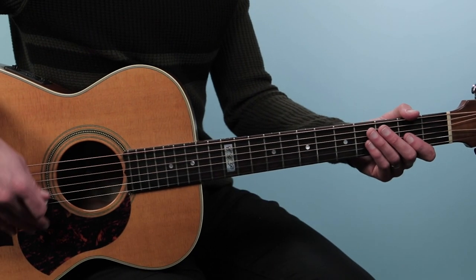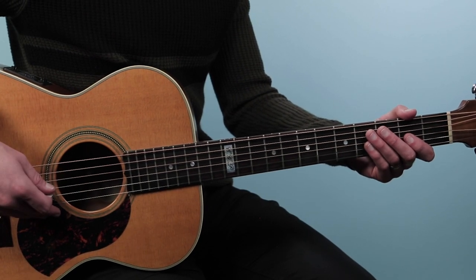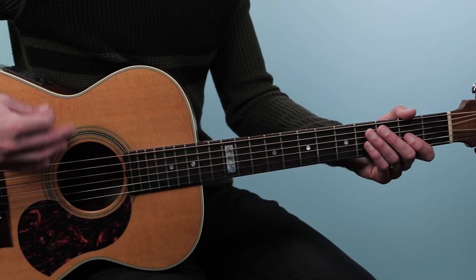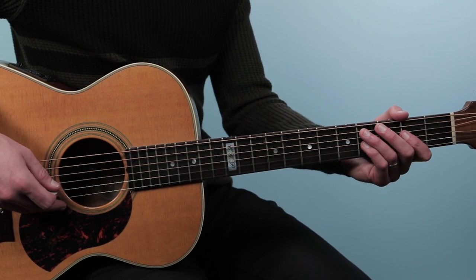Let's break down how to play Crash Into Me as recorded by Dave Matthews on guitar. Now there are about four sections to this tune, but really the majority of the song is just this one main progression. It's four bars long and we'll start off with that part. Here's what it sounds like.